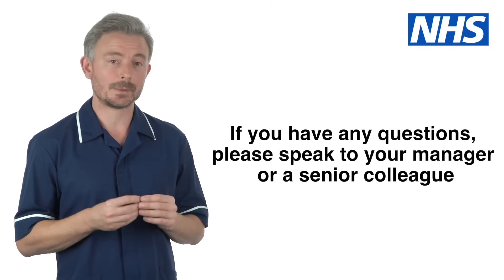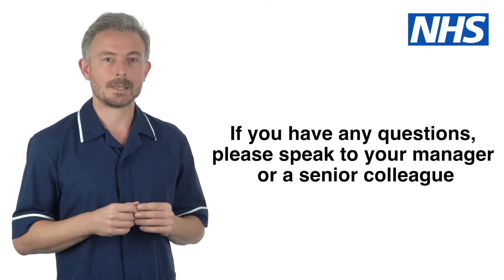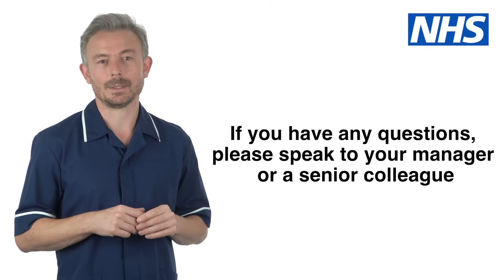If you have any questions about using a pulse oximeter, please speak to your manager or a senior colleague.